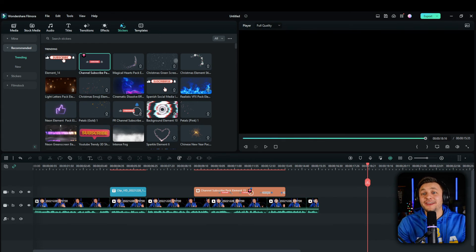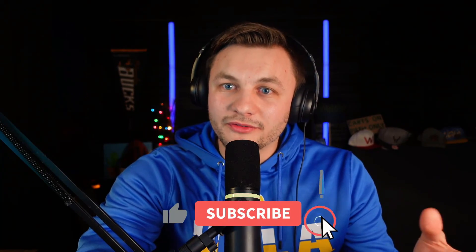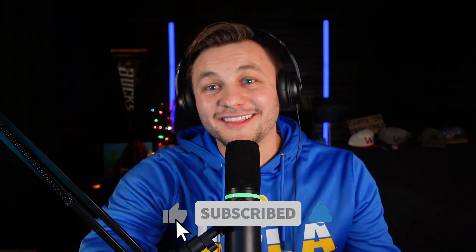Now I'll end the video with that final clip: 'All right everyone, thanks for watching. Hopefully you guys enjoyed this content. If you did, let me know by leaving a like and subscribe to the channel. I appreciate you guys watching and I appreciate your time. Thanks for watching.'